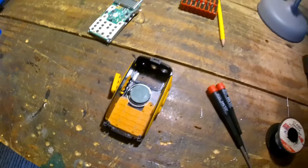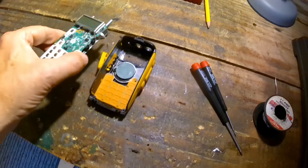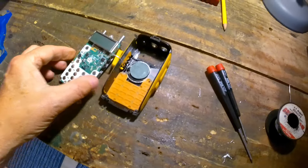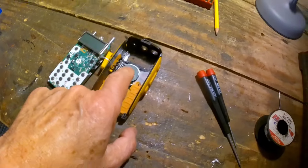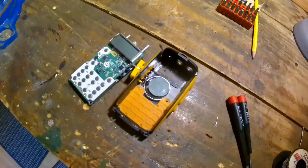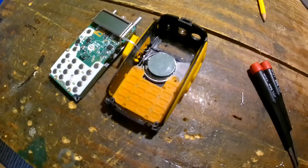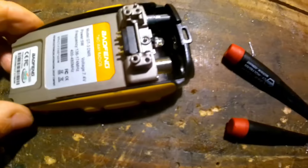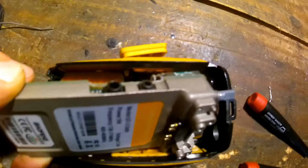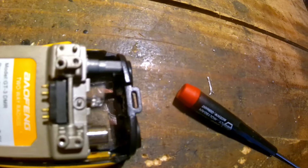I'll solder the speaker back in — that's not an easy task. I better make sure the speaker is working and has continuity, to check I haven't damaged it getting it in and out. It's quite tricky soldering those wires on the speaker and then getting the main processor board back in.